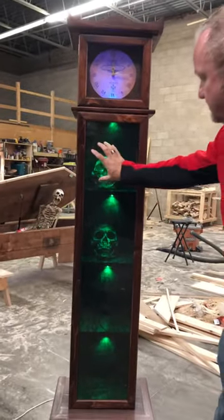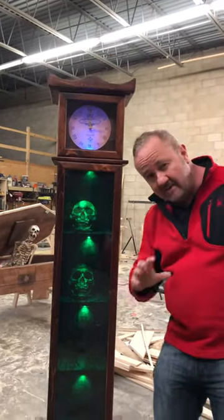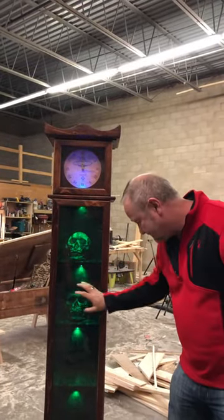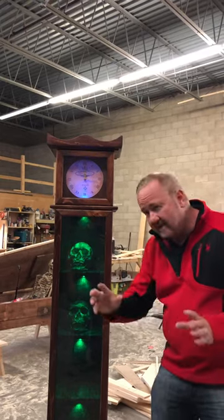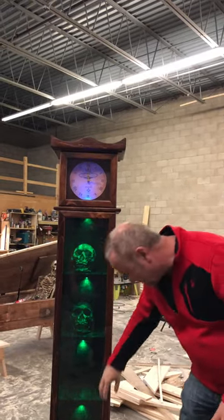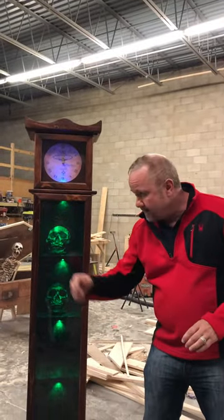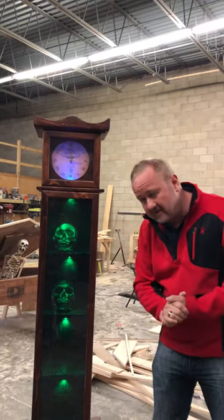You could have two small clues — it could be books, it could be skulls, it could be anything. Two skulls on this shelf, three on this one, books or any object. Four on this one, two on this one — and that could be the combination to the very next lock, keypad, or whatever you're doing.